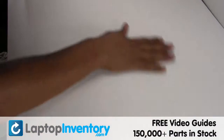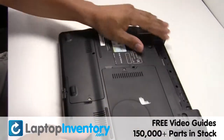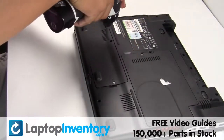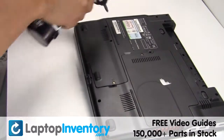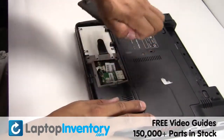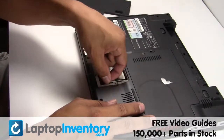Turn the laptop over, remove the laptop battery, remove the screw, remove the cover, and gently disconnect the cable.